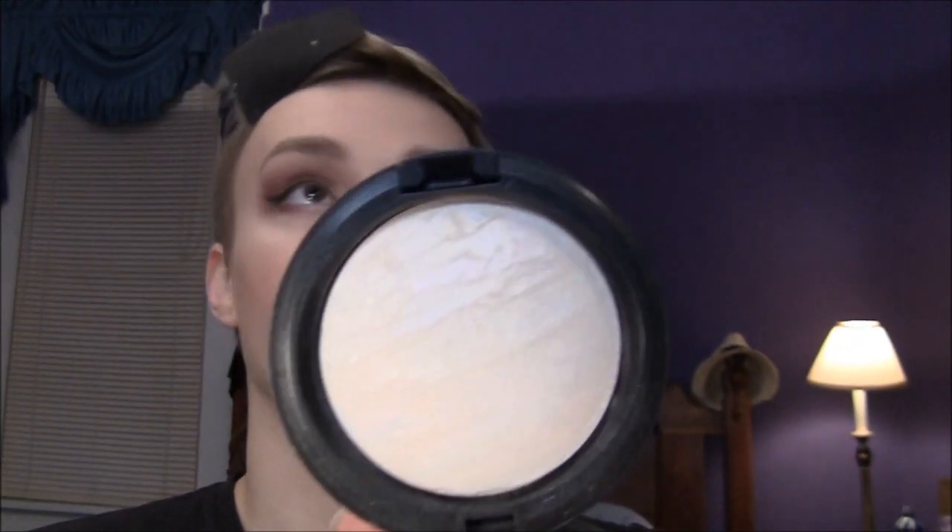For my cheeks, I used this Estee Lauder Liquid Bronzer in Sun Bronze. I put it on my fingers, dabbed it and swiped it down, then used my foundation brush to buff it in so it looked natural and wasn't too bronze. Then on my cheeks I used Cargo's The Big Easy — just a peachy, satiny blush — with a big fluffy brush. For a highlight I used MAC Mineralize Skin Finish in Light Scapade.